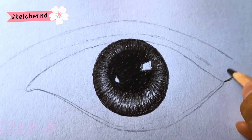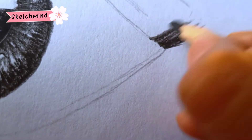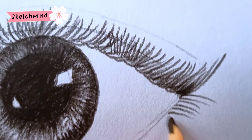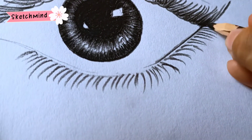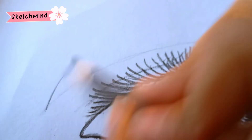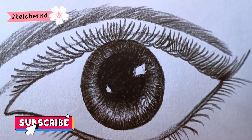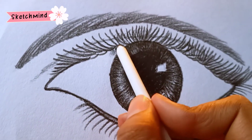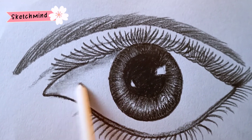Now draw the eyelashes, then highlight the outer lines. Now draw the eyebrows. Take the paper stump or cotton buds for blending.